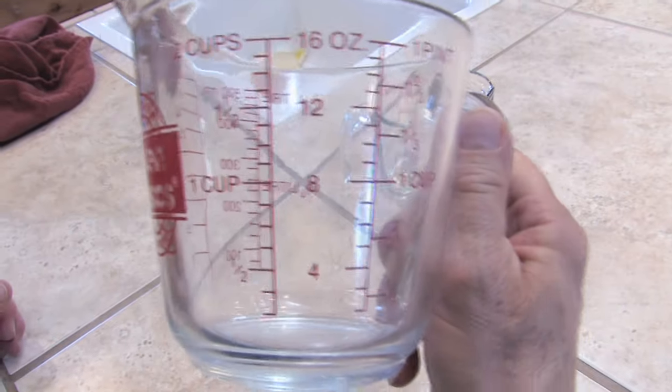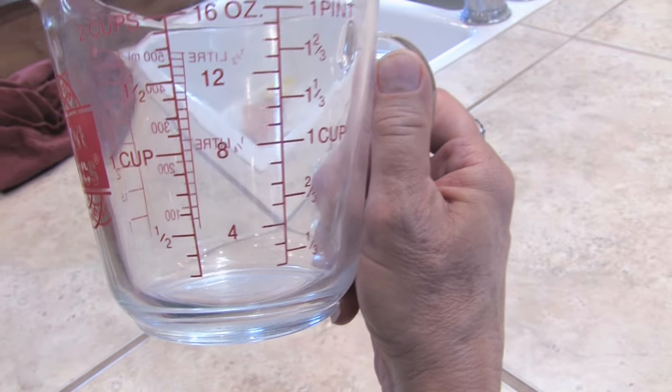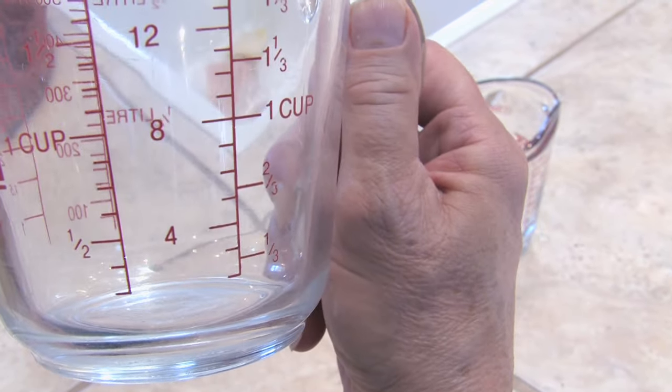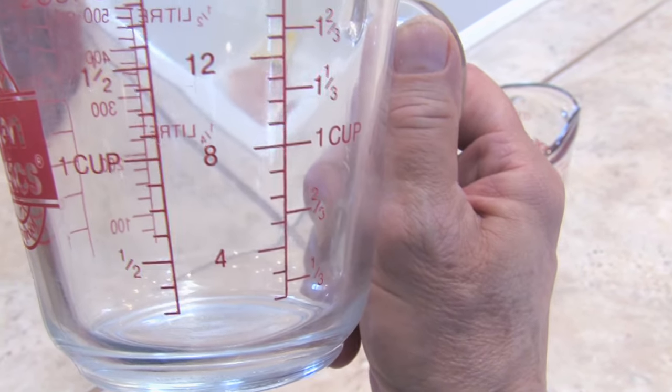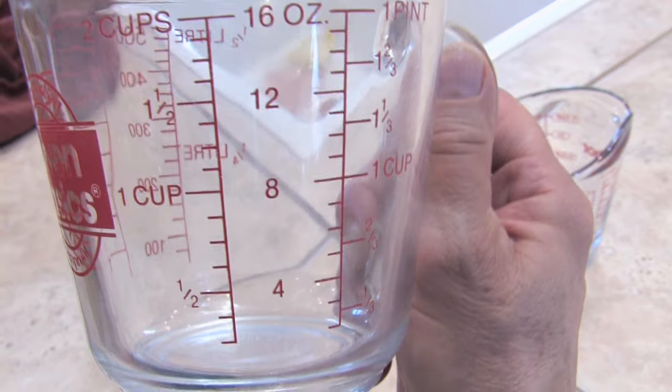If you have a two-cup measure, you won't have all of them marked, but the line at the very bottom would be a quarter of a cup, and a half a cup is marked. Then three quarters of a cup would be halfway between a half a cup and a cup, and then your one cup.